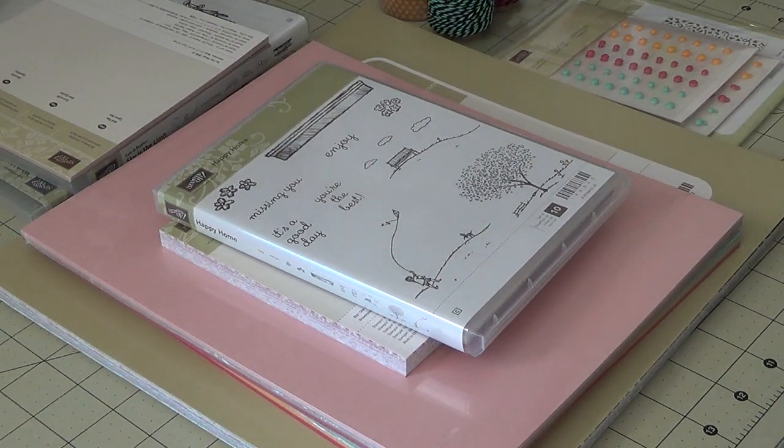Hi everyone! I am back with a Stampin' Up! video just to show you guys some of the items that are in the new Occasions catalog, along with some of the celebration items that I have recently gotten.